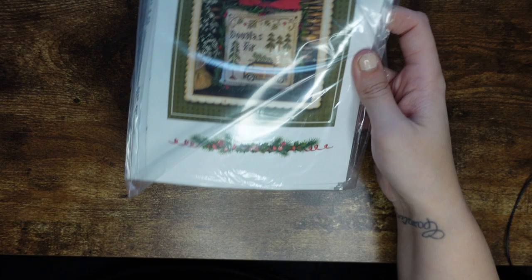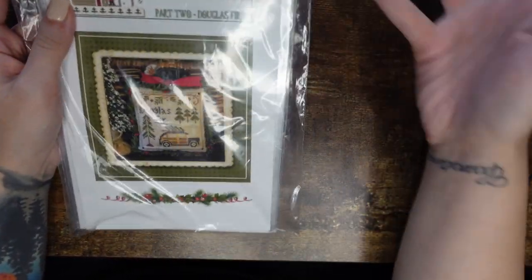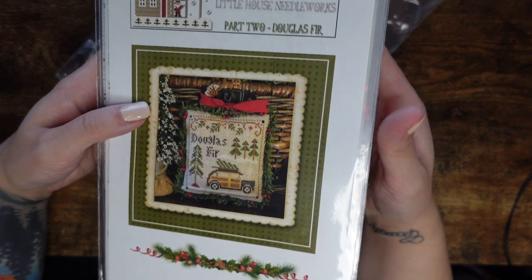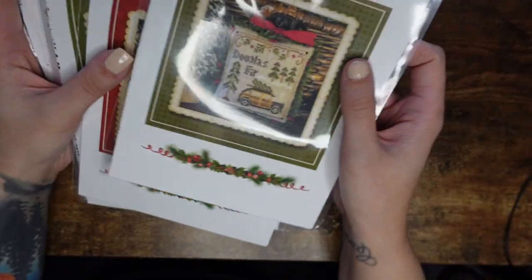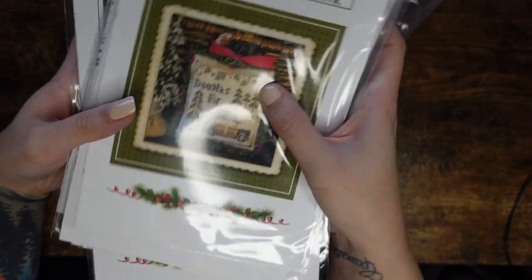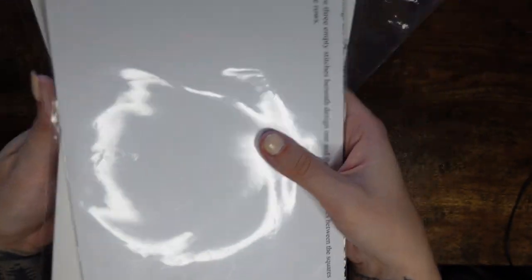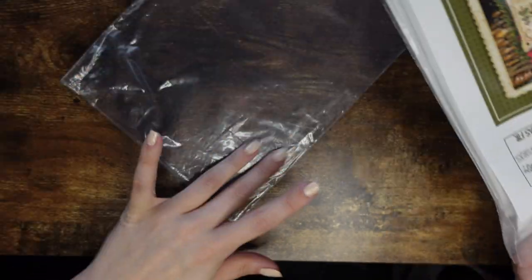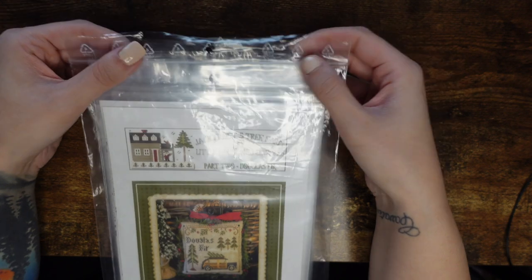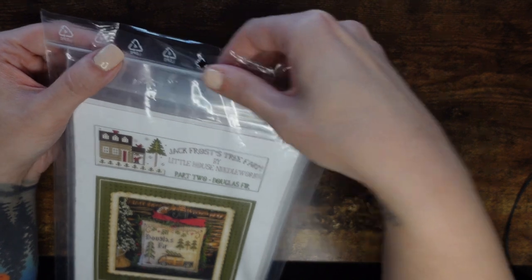The next is almost a kit — it's a series. It's the Jack Frost Tree Farm series by Little House Needleworks. Again, I really like this kind of stuff where you've got one chart and feel like you're finishing something. I got it as an auto-ship — these were just charts, no threads with them, but they're beautiful. I really like getting things as an auto-ship and paying monthly for each chart so I can collect the entire series.